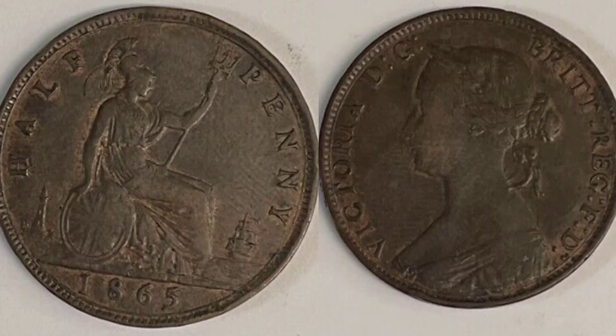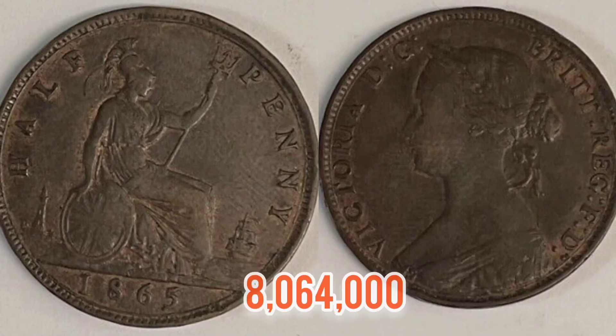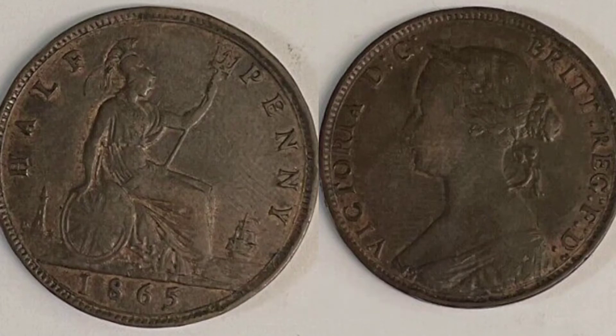Back to the 1865 half penny — how many were released in 1865? The answer should be on the screen now: 8 million and 64,000. That is still quite a high mintage figure for the time.